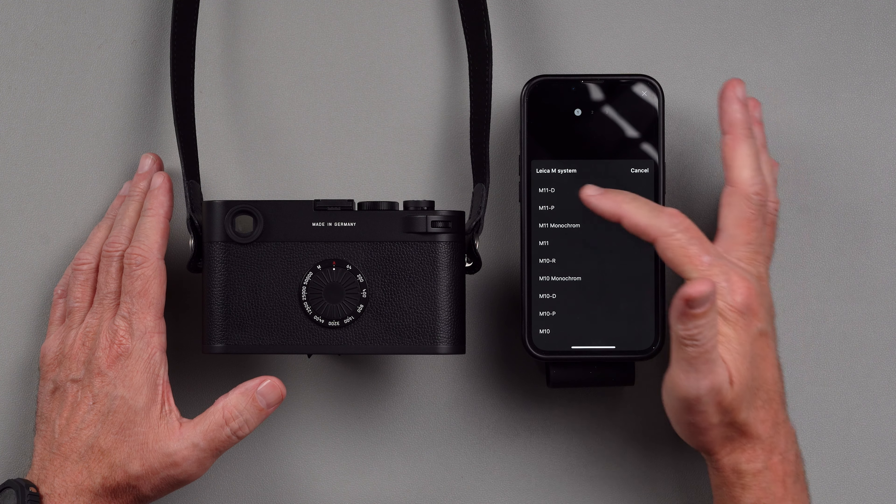If you stuck around this long, I'm going to tell you a little secret. I would have loved to have shown you a lot more on this camera in this video, but unfortunately, while I was making it, the camera actually broke — and when I say broke, I mean broke. I sent it back to Leica yesterday. Follow along if you want to see how long it takes them to take care of this issue. I'll answer all the questions that I can, and we'll see you guys in the next one.